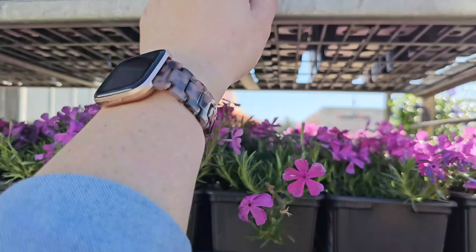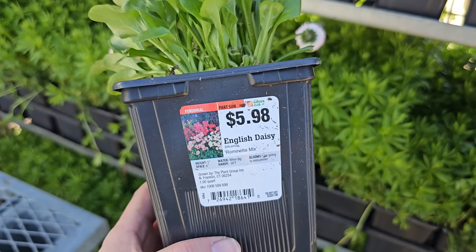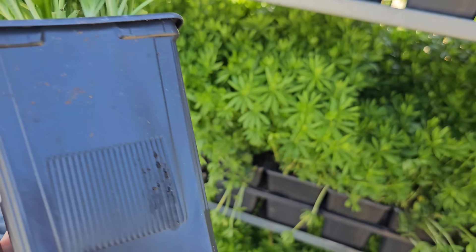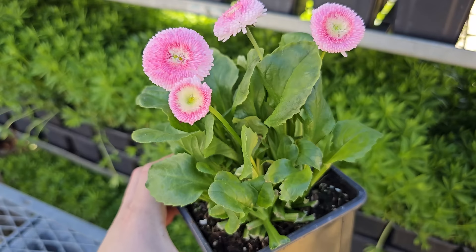At my store, the quart perennials are $5.98. They have phlox and also these little mini daisies — how cute! These are the English Daisy Romanette Mix. They are only 5 inches in height, water when dry, hardy down to negative 30 degrees, and bloom late spring through mid-summer. I always thought these were an annual — let me know if they've reliably returned for you as a perennial. They also have this really pretty foliage that reminds me of lettuce.